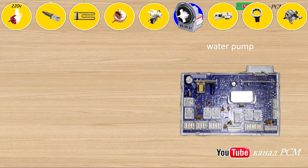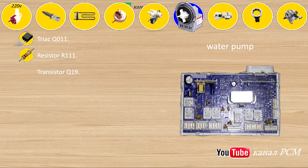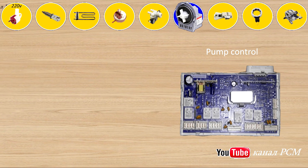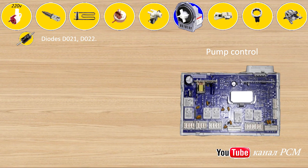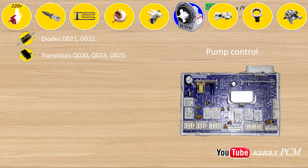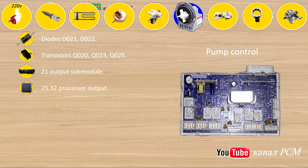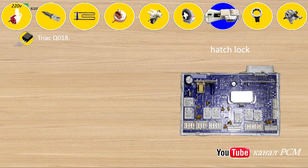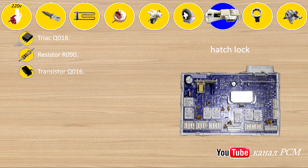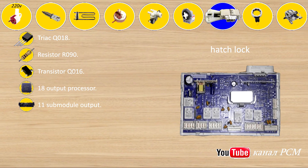Water pump: triac Q011, resistor R119, transistor Q019, 19 output processor, 16 submodule output. Pump control: diodes D021, D022, transistors Q020, Q023, Q025, 21 output submodule, 12/5/32 processor output. Triac Q018, resistor R090, transistor Q016, 18 output processor, 11 submodule output.